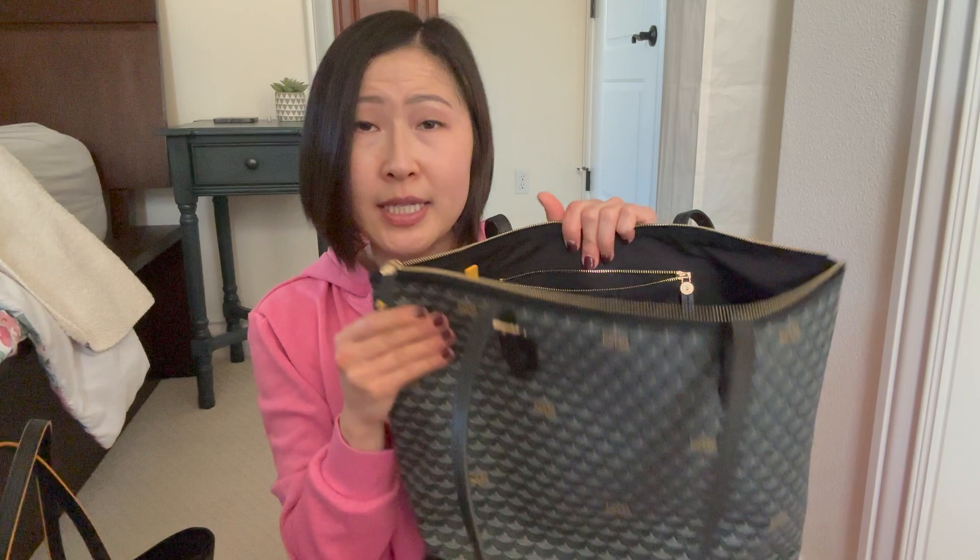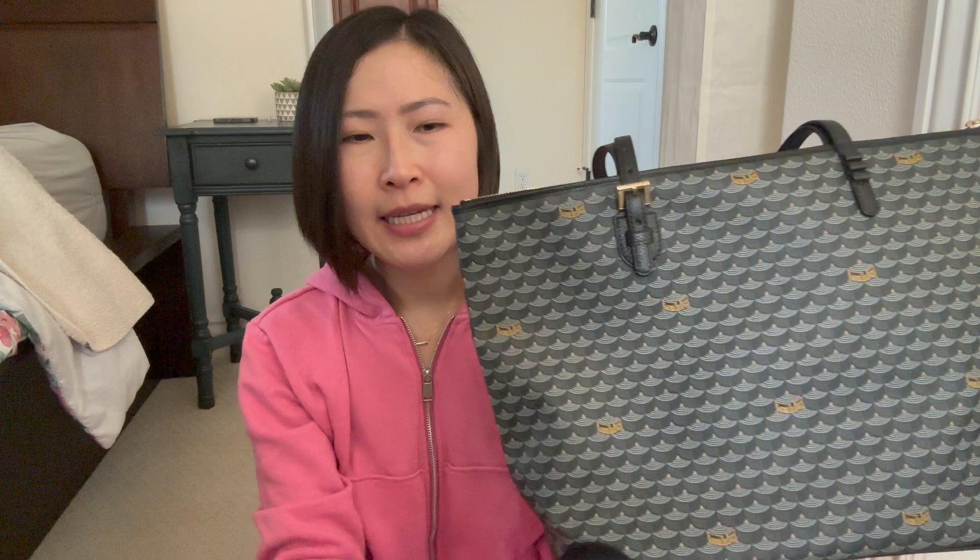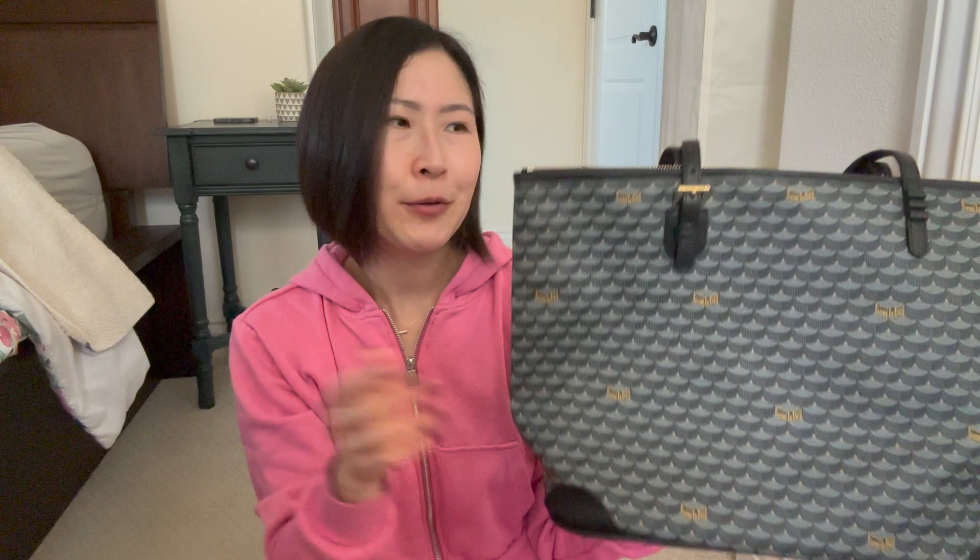The zip one certainly adds more security. If you want to take this for traveling, the zip version is a much better option. In general, knowing you have the ability to zip it is very practical. I know sometimes when I'm driving and the bag is on my seat and I hit the brake pedal, it can slide forward and if it's not zipped all my contents fall on the ground — which is kind of annoying. So I think zip versions are generally more practical, but the non-zip is a beautiful bag and I can't complain either.